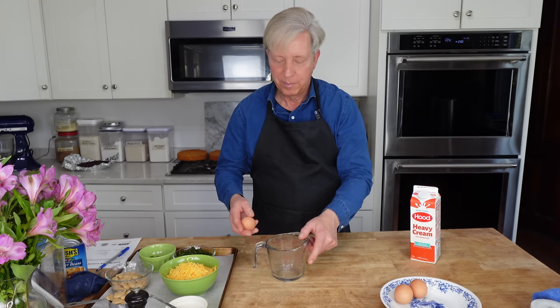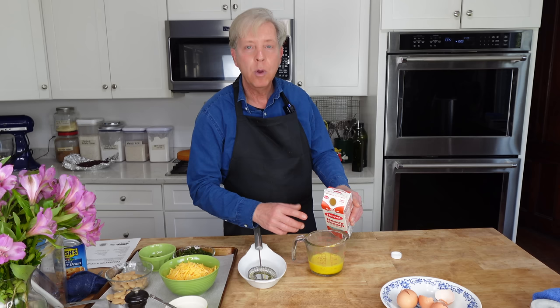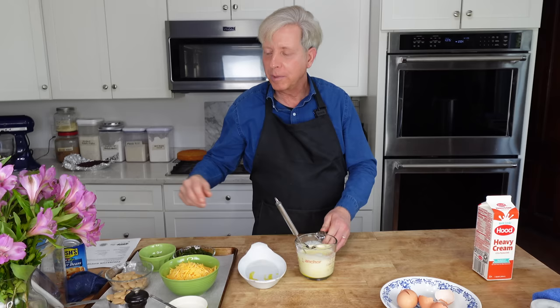We are ready to assemble the quiche. I am straying from the official recipe simply because I think my tart pan is of a different size from the one that the chef in England used. I'm going to put three eggs into a two cup or 500 ml measure, then add just enough heavy cream to equal one and a half cups or 360 ml. The coronation quiche recipe actually calls for a combination of milk and cream, but hey, this is a royal celebration — I say use all cream.